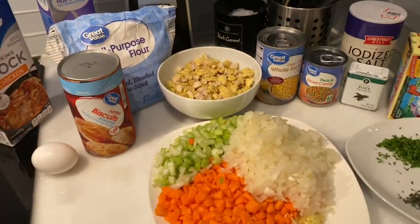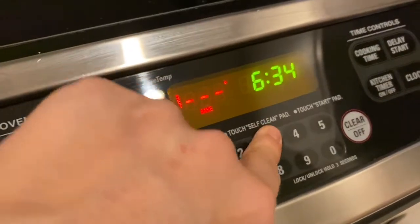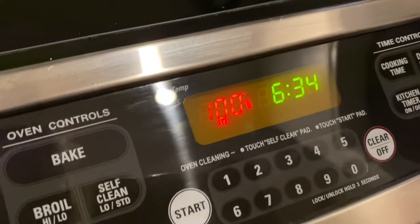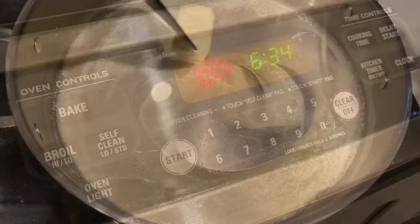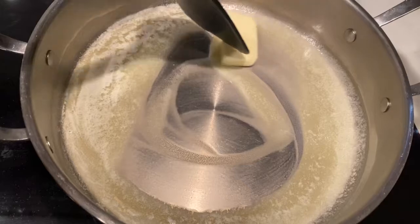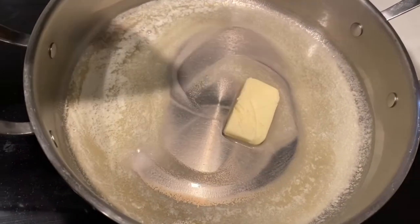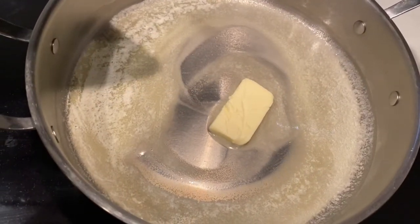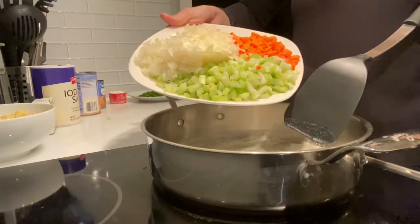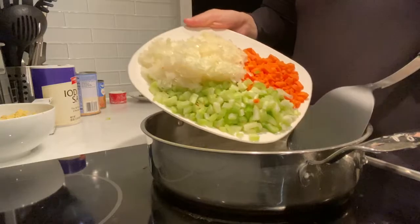All right, here we go. I'm going to set the oven to 350. I'm going to begin by starting on melting this butter, and then we're going to throw in our veggies right here.